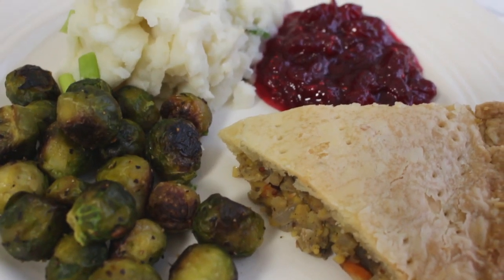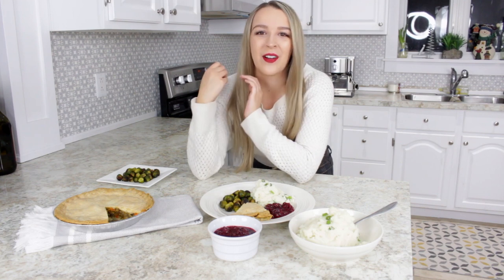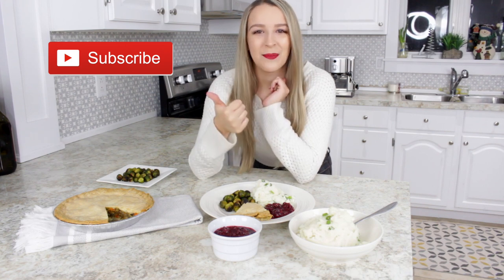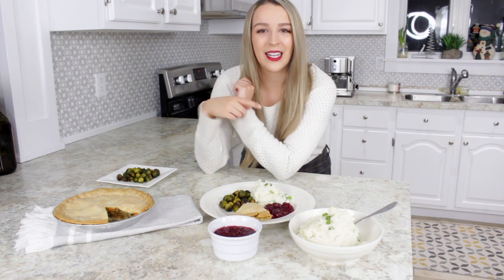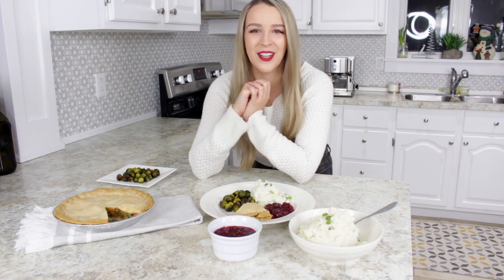I served it with all the sides that we made earlier, and this is how you make the perfect vegan Christmas dinner. I really hope you guys enjoyed today's video and found it helpful. If you did, don't forget to subscribe because I upload every week, and also give this video a big thumbs up. If you want to see ideas for some desserts to go with that meal, I made that video last week so I'll link it right here. I hope you guys have a Merry Christmas and I'll see you in my next video. Bye!